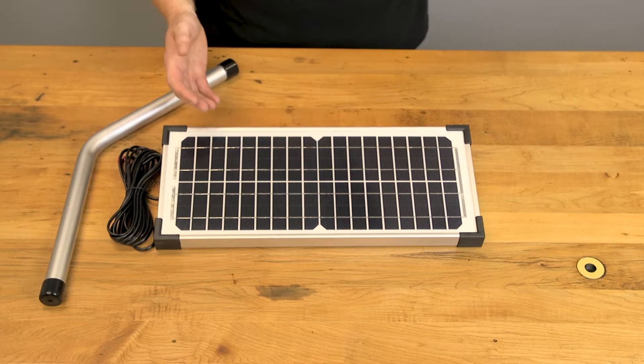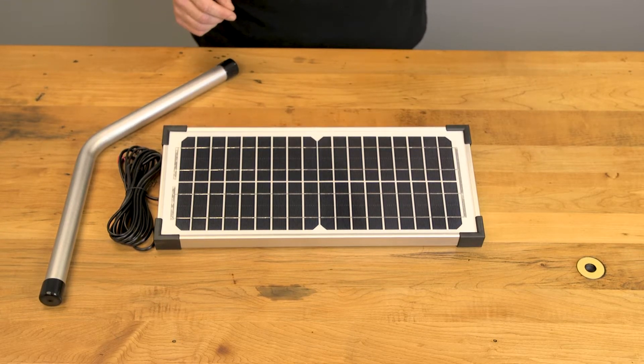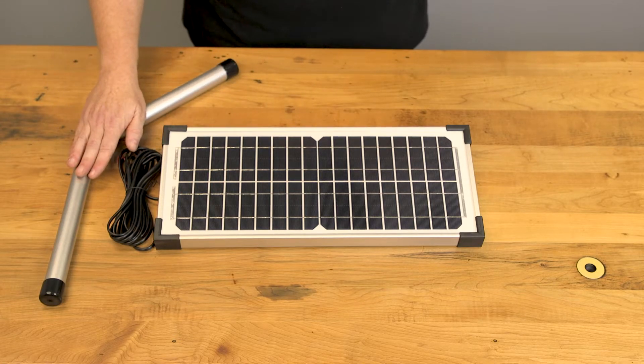The second power option is our solar panel kit. This is an add-on accessory and does not come standard with the main automation kit. This is the 10-watt unit kit that we sell. The solar panel accessory comes with the board, 10 feet of attached wiring, mounting hardware, and a bent post to angle the panel up to the sun.